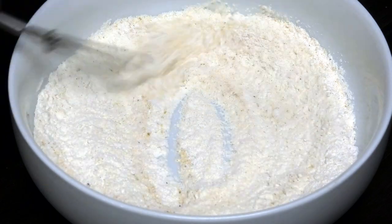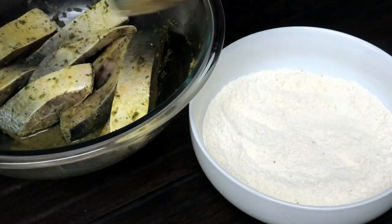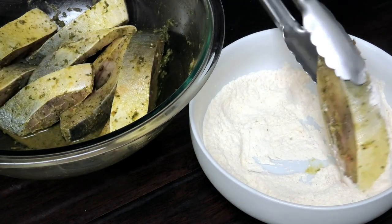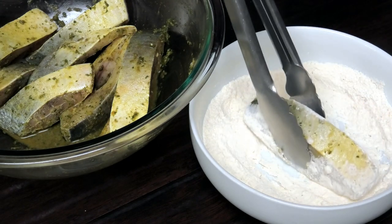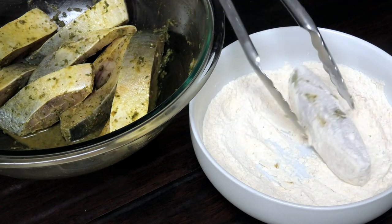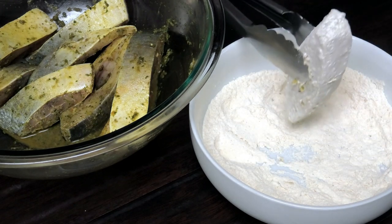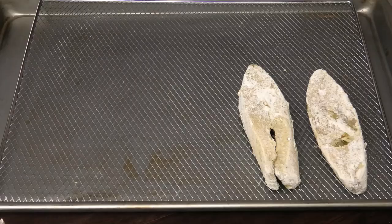You're going to take your fish and roll it around in the flour. You want to give it a light, thin coating — you don't want it to be too thick, just make sure that it's covered properly. Dust off or shake off any excess flour, then place it on your wire rack and continue to flour the rest of the pieces.